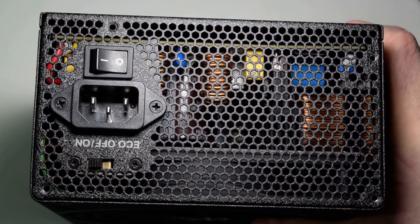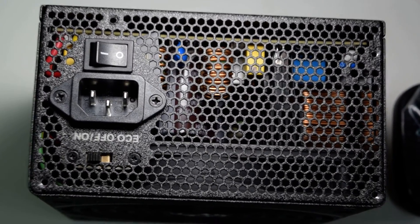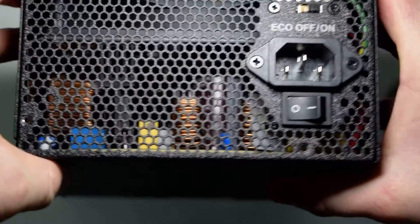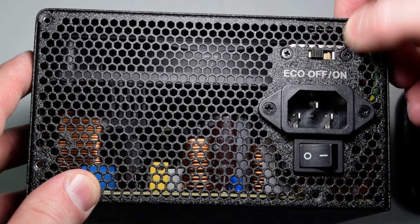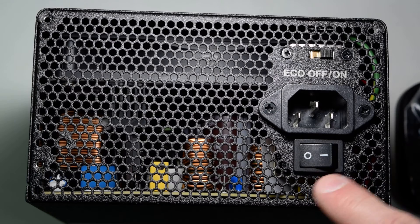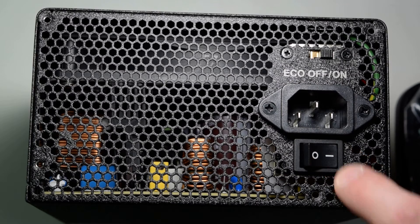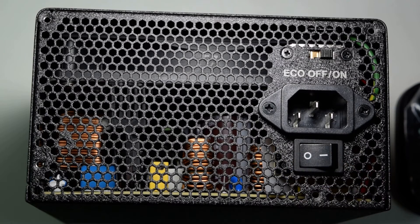The back of the PSU: it has an eco mode switch — off and on — I think it's for fan operation. That is a solid rocker switch right there. Otherwise a very open, ventilated back on the PSU.